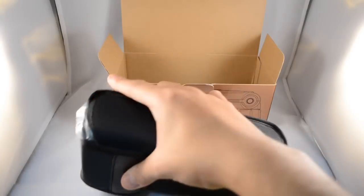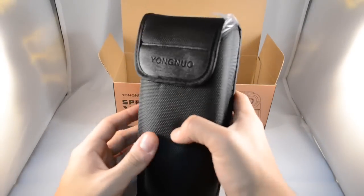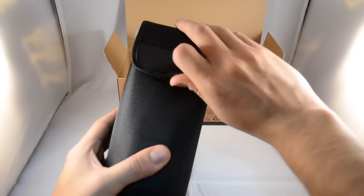Let's get this out of the bubble wrapping. Right out of the box, you get a protective pouch for your speedlite, which is an A-plus for the company. It's great because it keeps your speedlite safe and sound inside your camera bag.